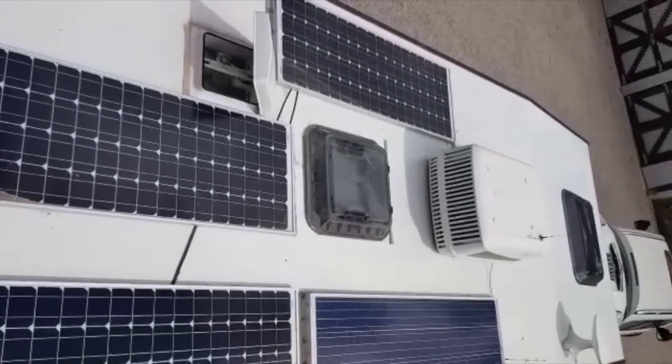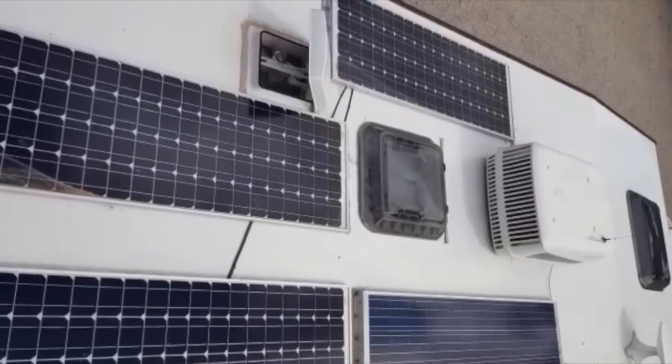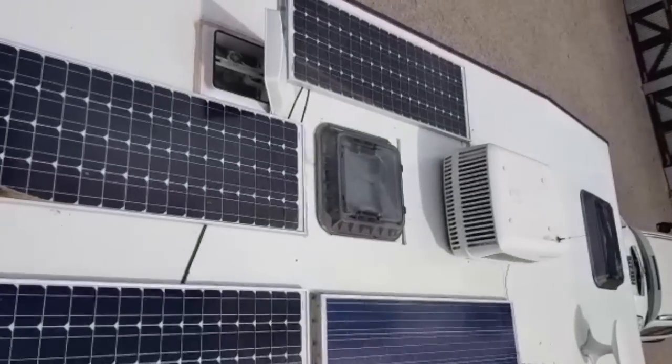Our caravan came with one 120-watt solar panel, so I connected three more in line to bring us to a total of 480 watts. I checked the gauge of the wire and the solar charger — no worries, it had the ability to carry the amperage being put through.